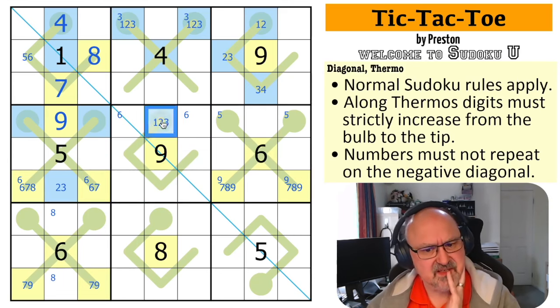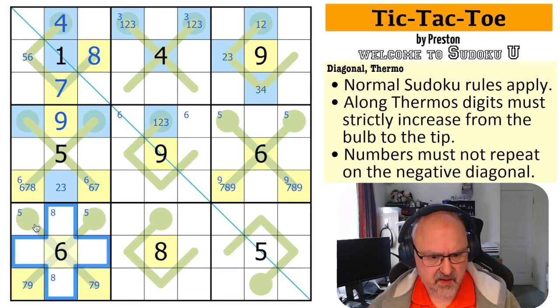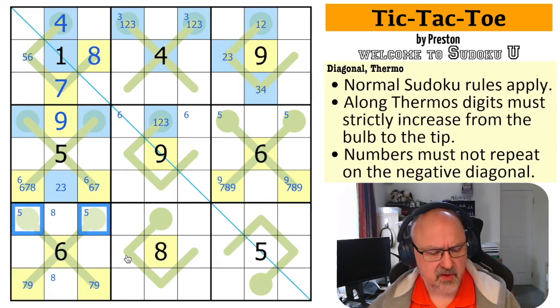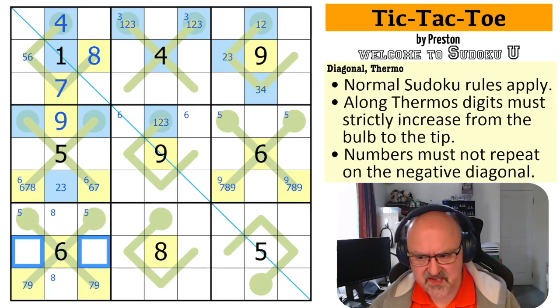Five is in one of these because I can't put five here or here, so one of these is low and one of these is five. These are both low because they can't be six, seven, eight, or nine — because the eight has to be down here for the column. The six and nine are accounted for, and eight has to be down here. Five is up here, so these are both low.